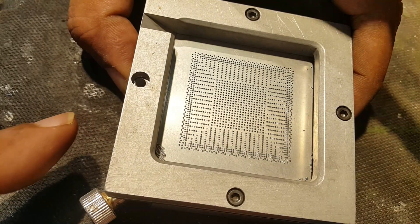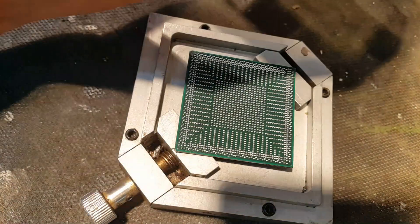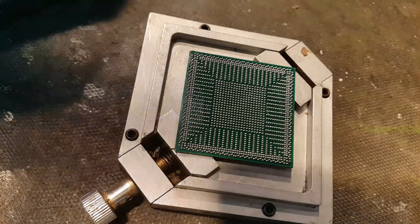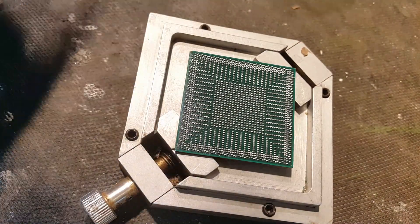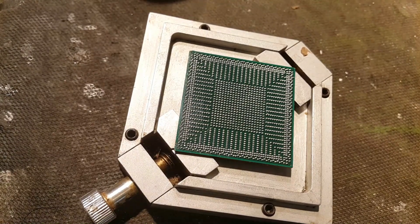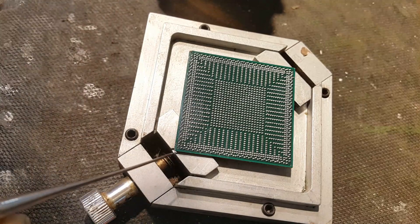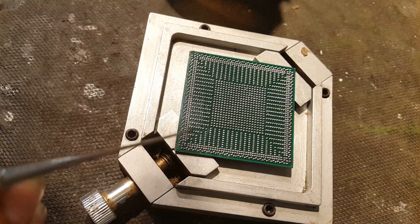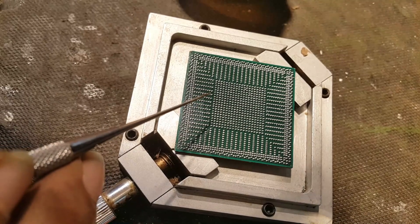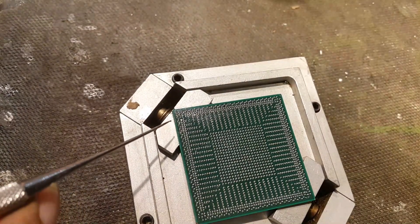Some of the balls are missing, but I will try to fix them. Now we will complete the missing balls. I'll take a needle — one ball is missing from here, and another one too. I think two to three balls are missing. Yes, I can see here the blank place, a blank pad.